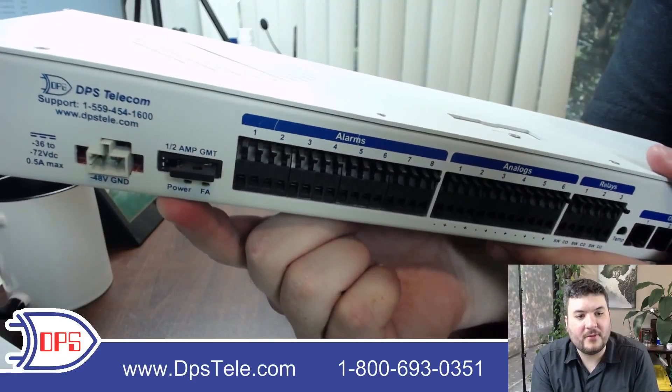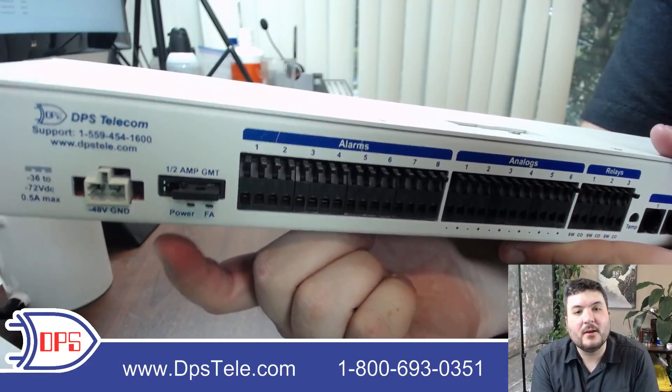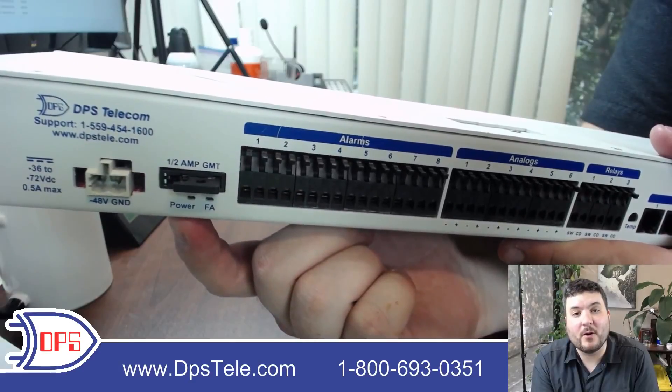You have a GMT fuse — half an amp — just to protect the device. You can also see a power and a fuse alarm light, which will let you know if you've done things like wired your power backwards.